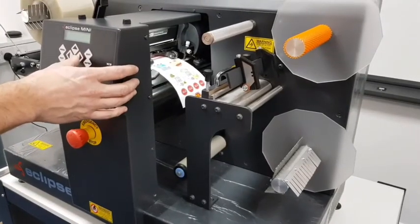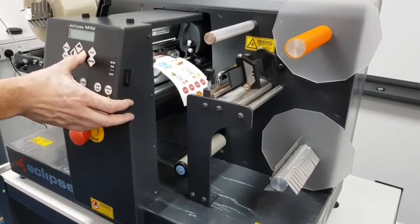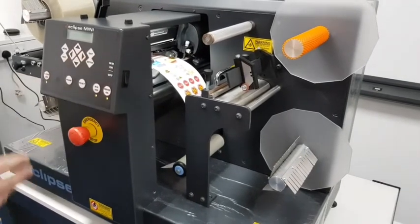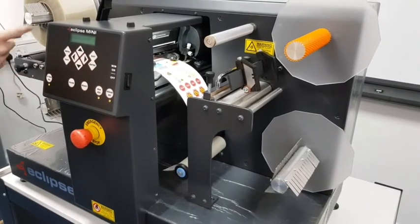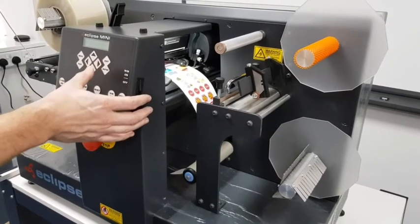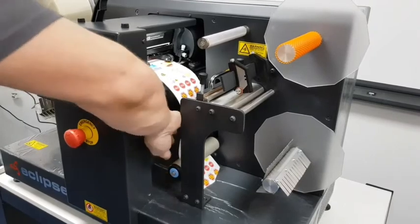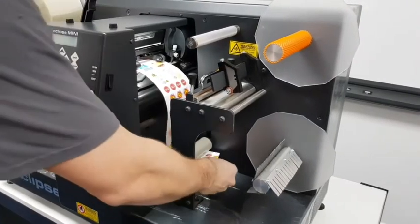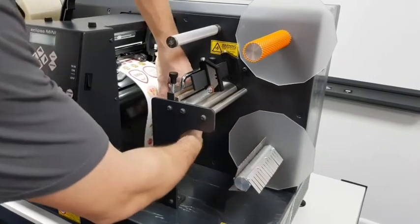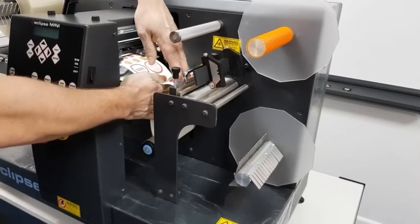To control media through the cutter station we use the right arrow. Press and hold it and that will start to run. The machine will automatically feed new media into the cutter station when the dancer bar gets to the top of its travel on the input side. On the output side we need to keep an eye and not push too much media through — we need to feed a little bit more, then lift that up and feed it under the brake bar.